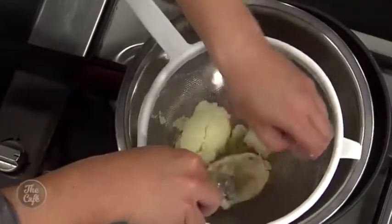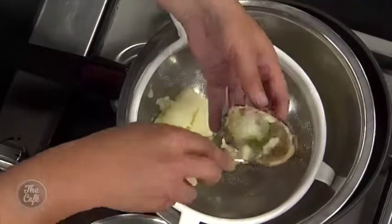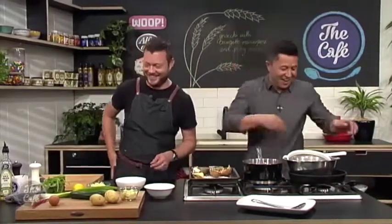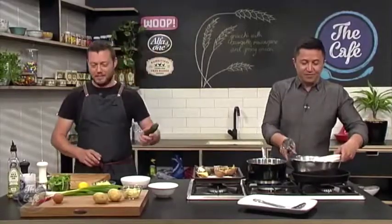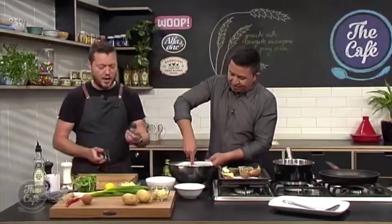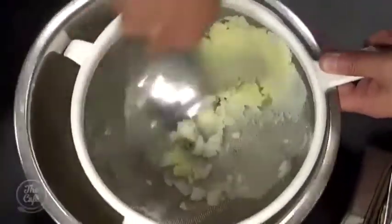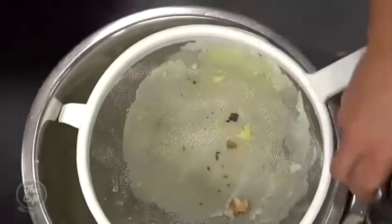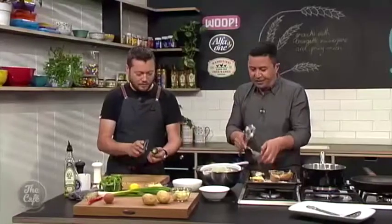As we push the potato through, we'll get the vegetable garnish ready. We've got courgette, spring onions, a little bit of chili, and some rocket which goes in at the last minute. We're also going to make a nice creamy mascarpone sauce.